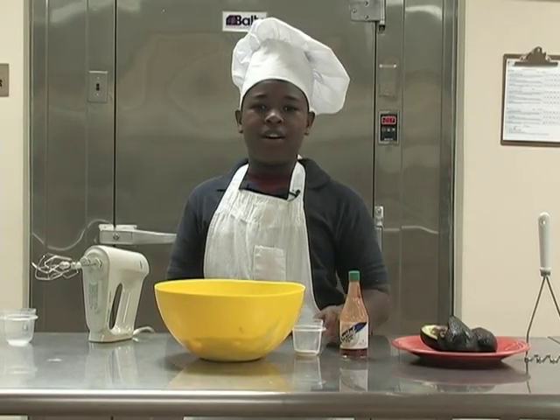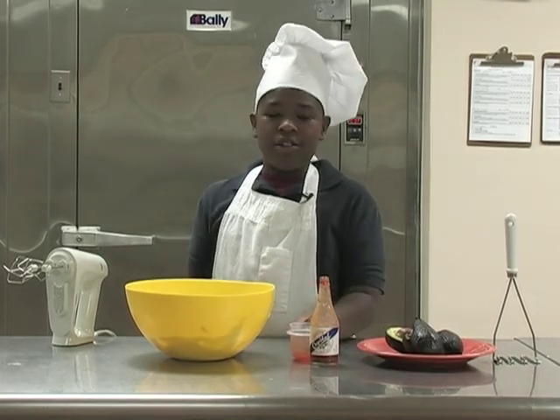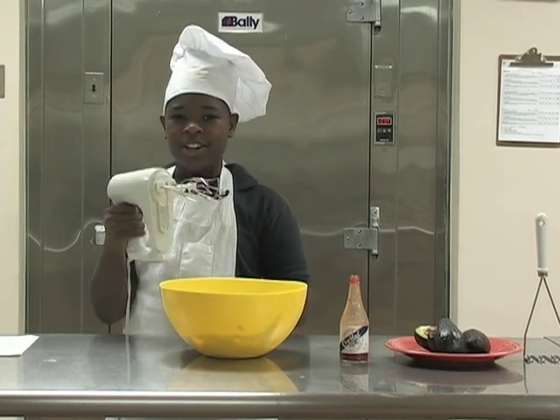And a half teaspoon of Garlic Salt — Garlic Zam! If you like a little crunch in your life, you can add about a teaspoon of hot sauce — Hot Zam! Next I'm going to mix all the ingredients together.